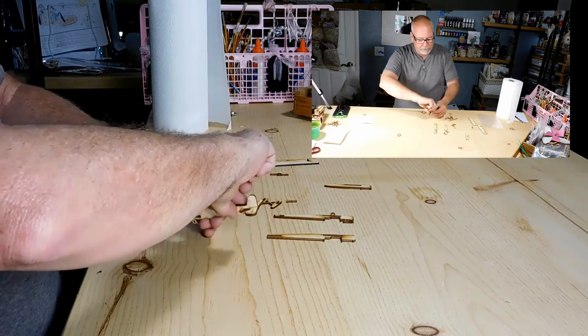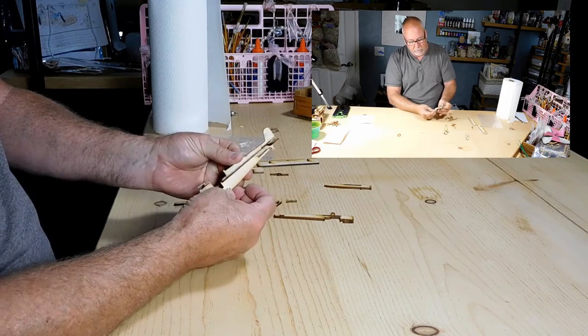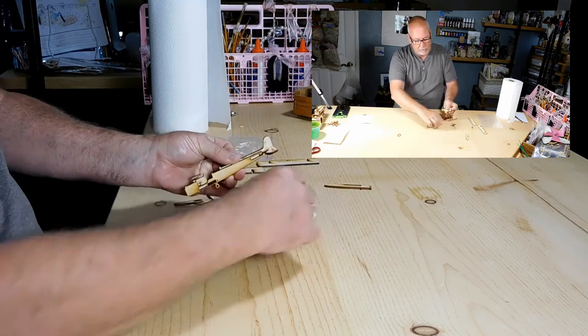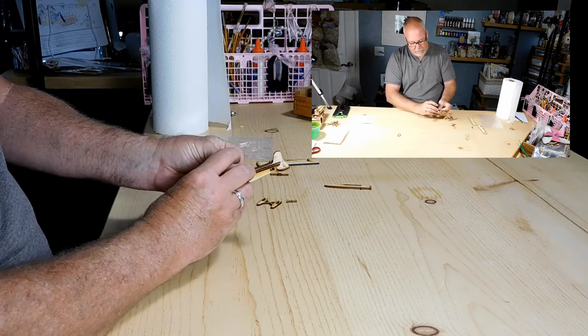You want to go ahead and do the same thing on the other side — number three, number two — and push it in.